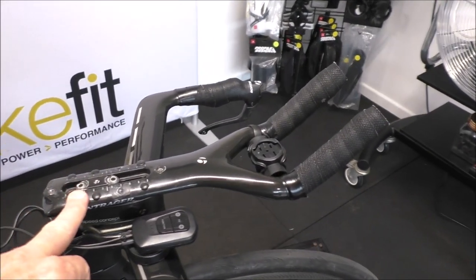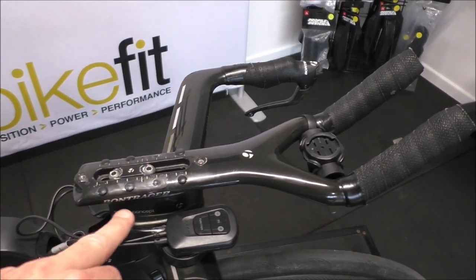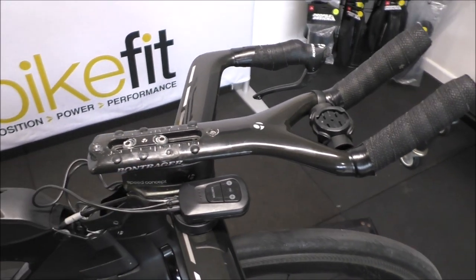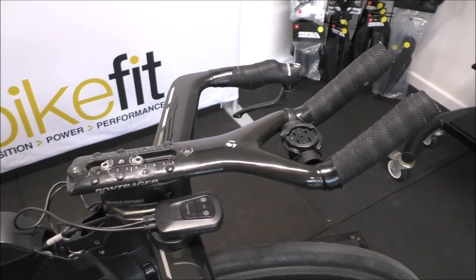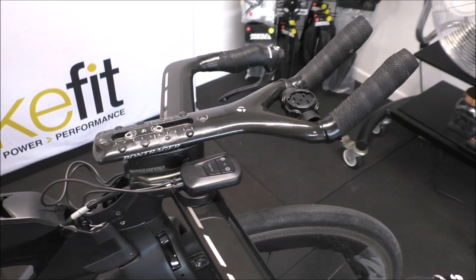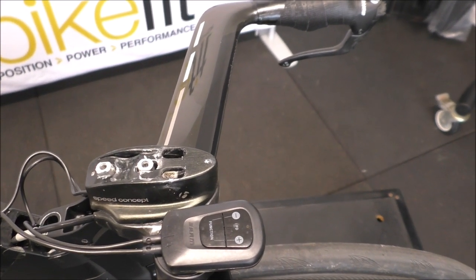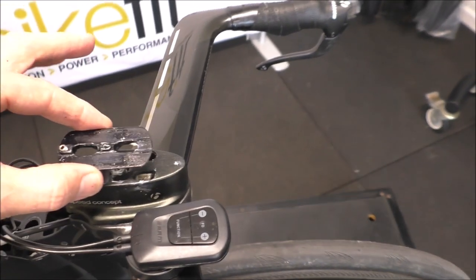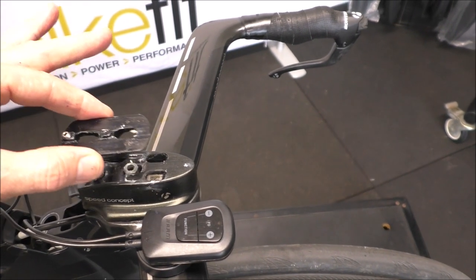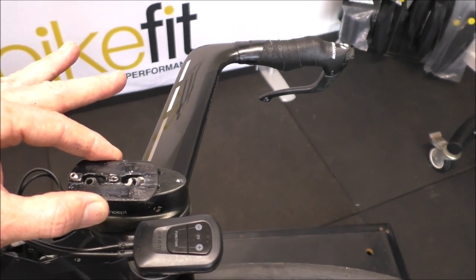The next thing I'm going to do is undo this and take these bolts out. What will typically happen is there are two nuts — one attached to each of these bolts — sitting inside this riser, and I expect them to fall through. Then I'll have to undo the bolts on the base bar. I've been incredibly lucky because they haven't fallen through, which is awesome. I'm going to replace this rocking plate and that will keep my mono adapter plate nice and straight.